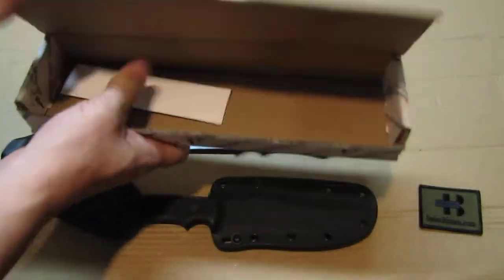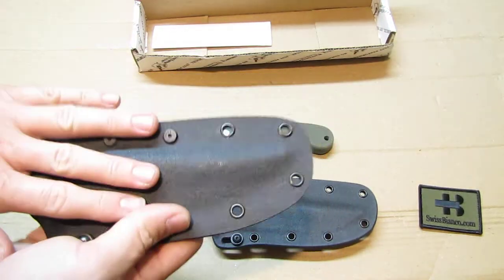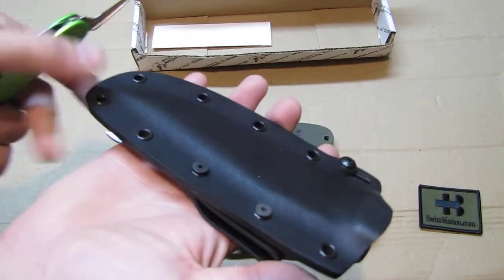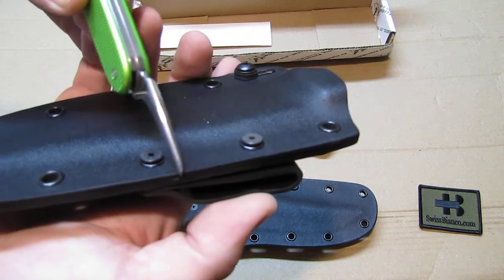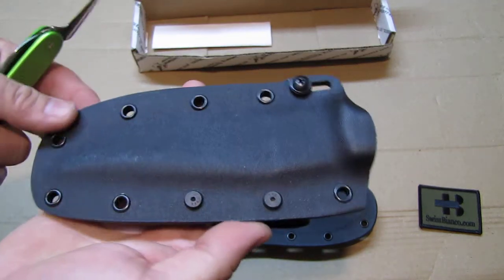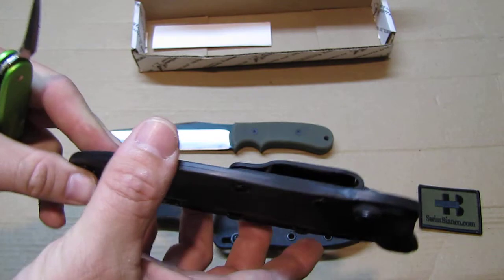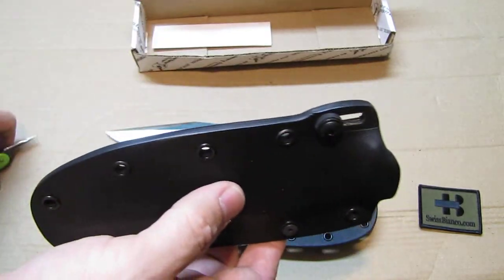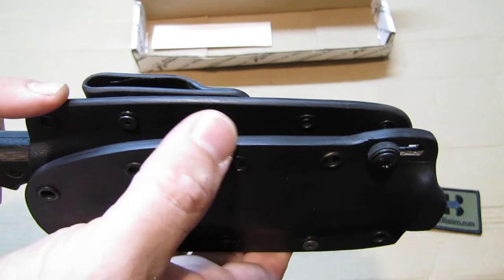The box is nothing special — just a simple printed cardboard box. The green G10 version comes with the same Kydex sheath, and nothing was altered on it since I just came back from the Blade Show tired. You can hopefully see that the corners on this unaltered sheath are pretty sharp. I round those up, including inside the belt loop. It will work as-is, it's just more comfortable when rounded. The factory finish is actually pretty smooth — I've seen much worse Kydex sheaths — it's just not fully rounded at the corners.